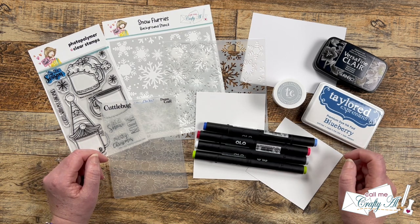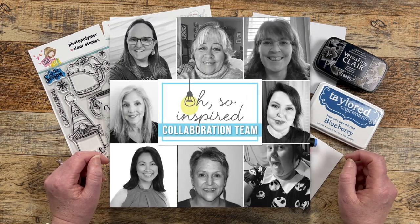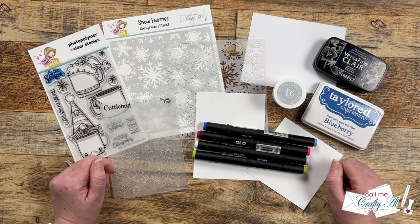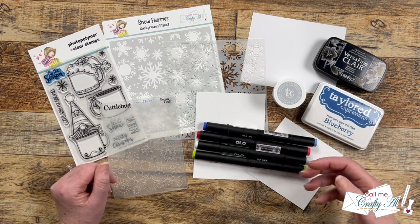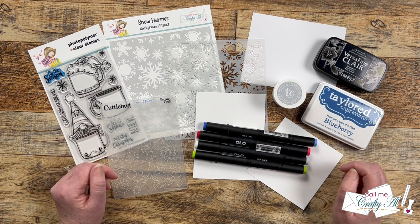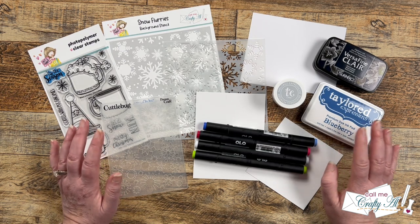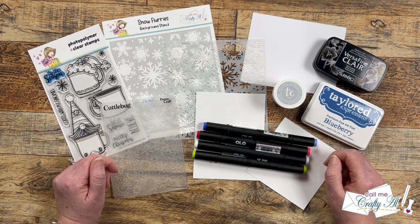If you're new to my channel or new to the Oh So Inspired collaboration, what we do each month is use the same inspiration piece to create something new. We could take the layout, totally recreate it, or turn it into a tag. As you hop along today, you're going to see so many different creations. Once I get into the process of my card, I'll tell you all about the collaboration and how you can play along, so make sure to keep watching.